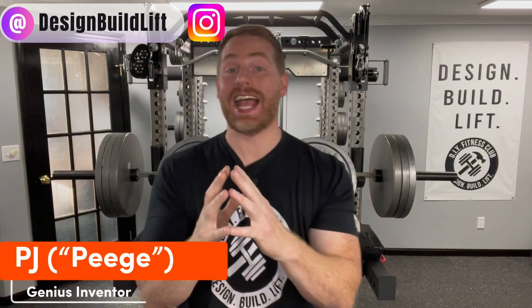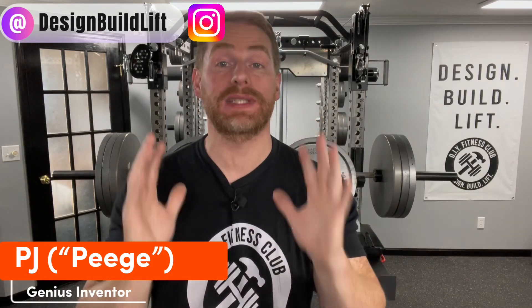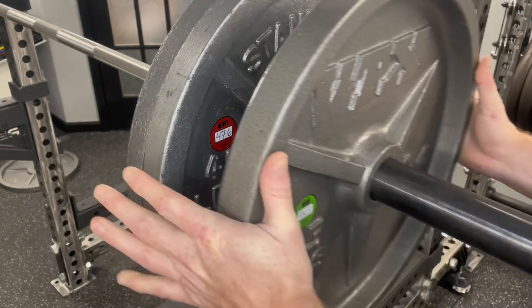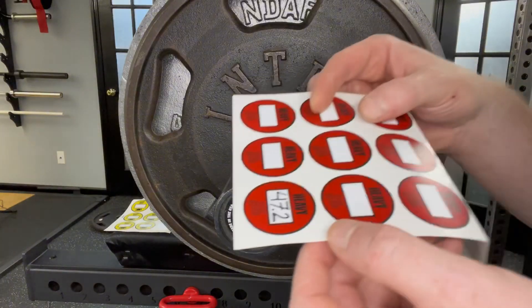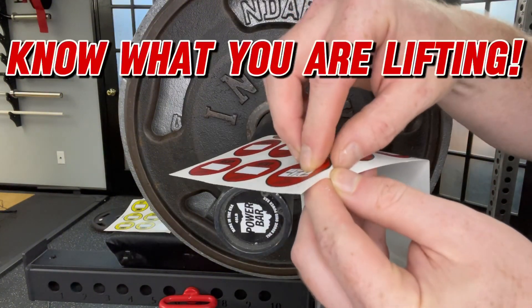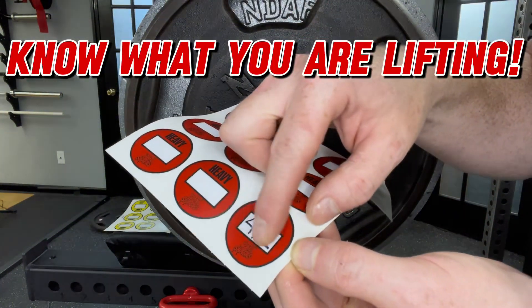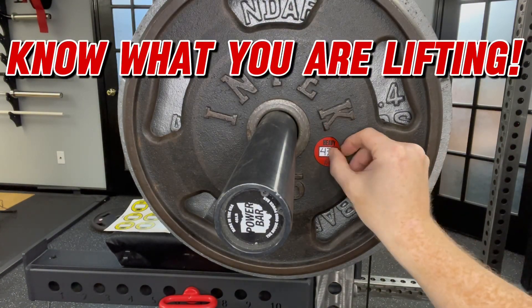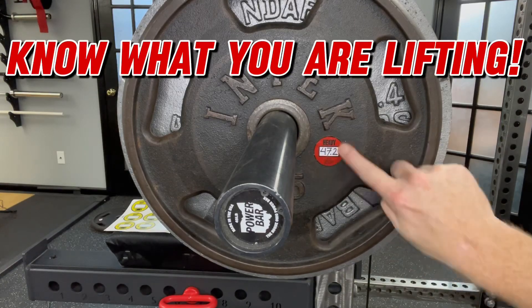Hey everybody, Peach here, and I am excited to announce that I have partnered with Plate Snacks, the industry leader in weight plate decals, to bring something new to the market: the Weight Plate Calibration Stickers. These are extremely high quality, non-smudge labels that allow you to record the actual weight of your plates, as well as easily categorize them as being too light, too heavy, or good to go.